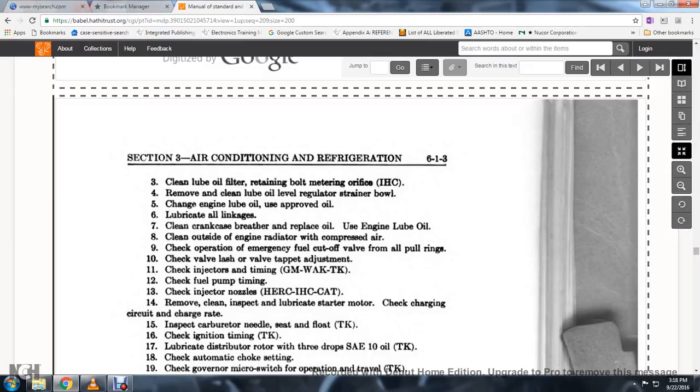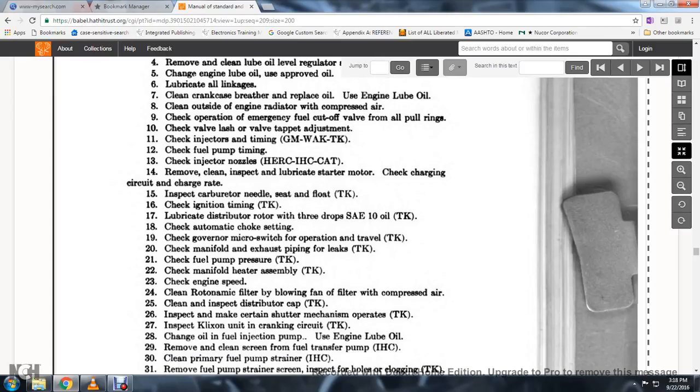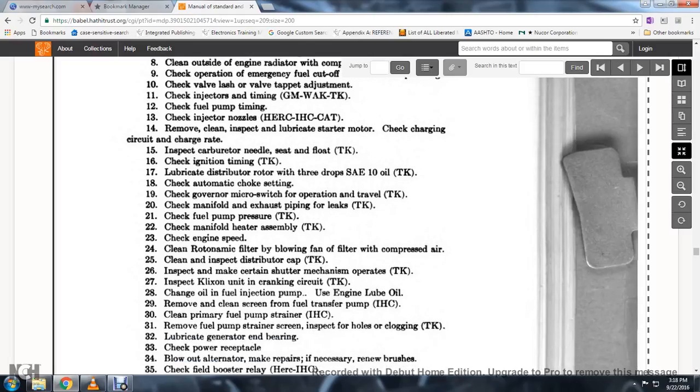Lubricate the oil linkage. Clean the crankcase breather and replace the oil using engine lube oil. Clean the outside of the engine radiator with compressed air equipment. Check the operation of the emergency fuel cutoff valve with the oil pull rings. Check the valve lash and valve tap adjustment. Check the injector timing. Check the valve fuel pump timing and inspect the injector nozzles; remove, clean, and inspect. Lubricate the starter motor. Check the charging rate and inspect the carburetor needle seat and flow. Check the ignition timing. Lubricate the distributor with three drops. Check the automatic choke setting and the governor micro switch operational travel.